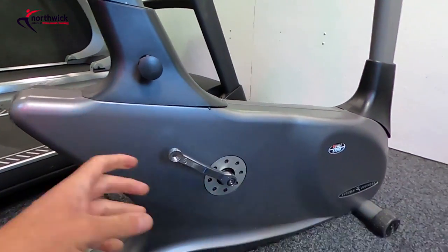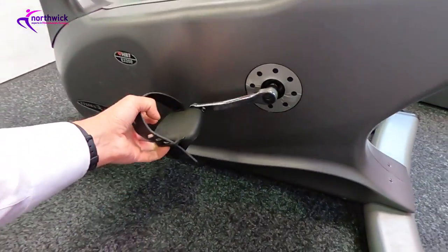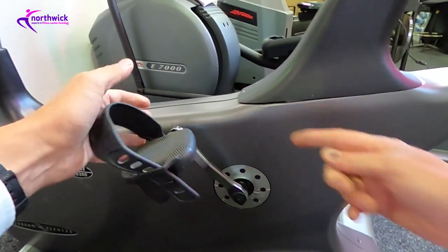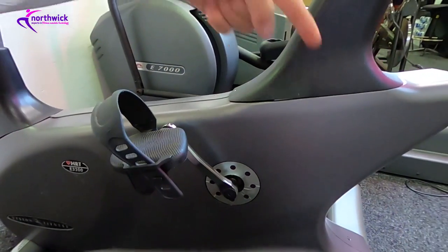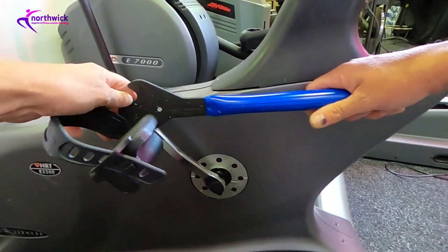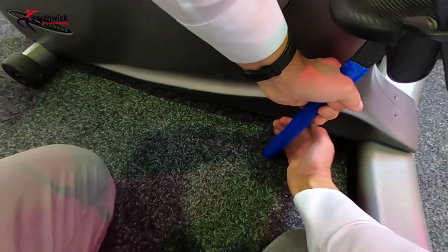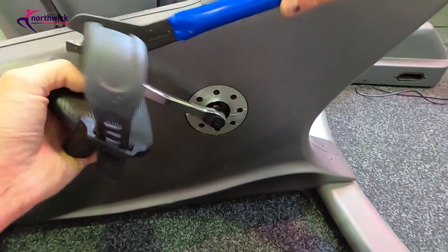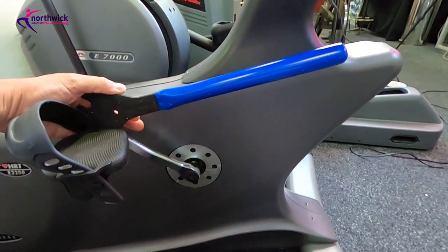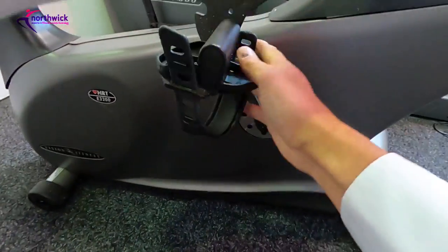You can then unscrew the pedal in the lefty loosey direction — the normal convention — and that's it, the pedal is off. Moving to the left-hand side, the righty tighty and lefty loosey rules no longer apply because this pedal has a left-hand thread. So instead we go the opposite direction — clockwise — to loosen it. Just rotate the pedal around to find a comfortable working position, tap the tool, and the pedal releases. It may be tighter than the other side but the principle is the same.